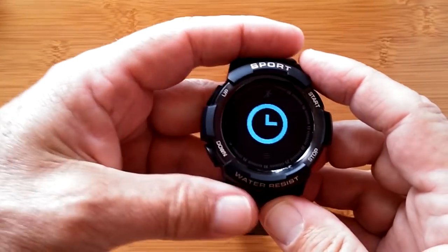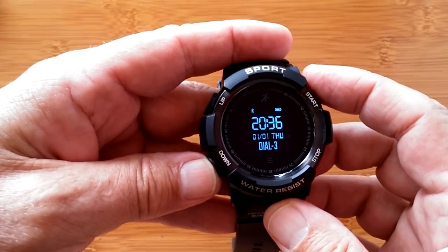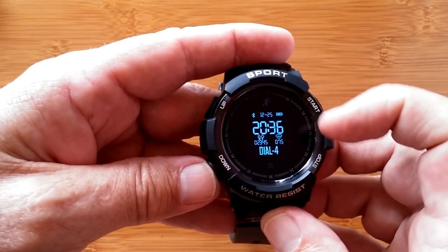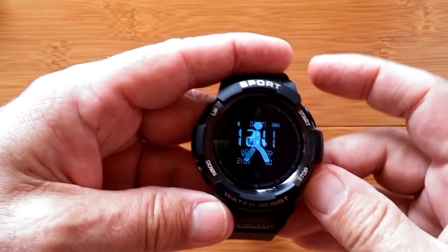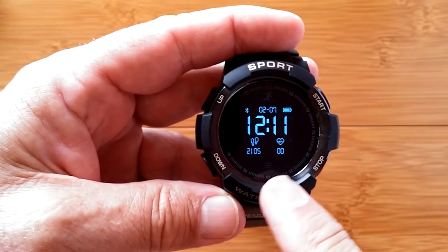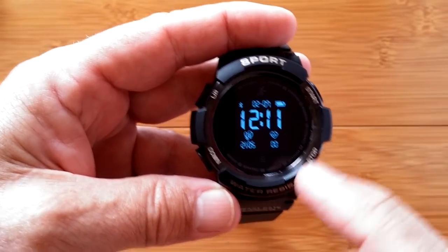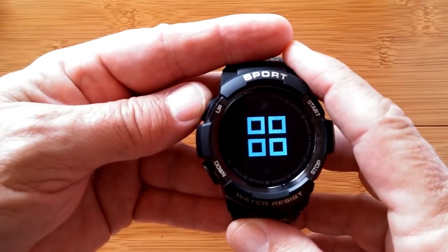Let's go back and choose a different watch face — the really fancy one. Select it and come back out of here. And there you go: date, time, steps, calories burned, heart rate information — all of that on the watch face. That's pretty much what the watch does. It does not have GPS.